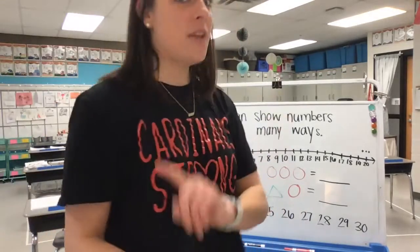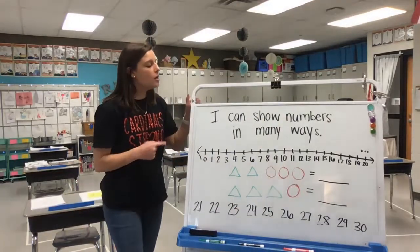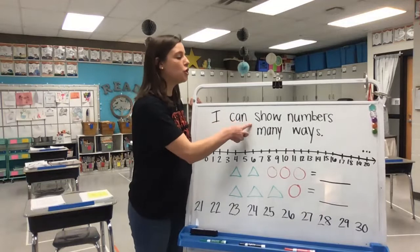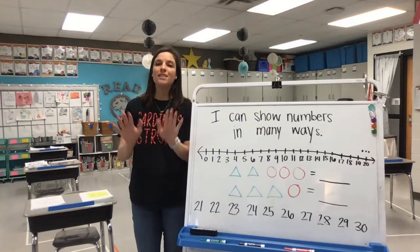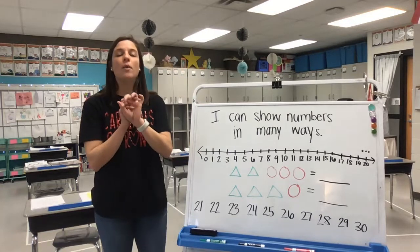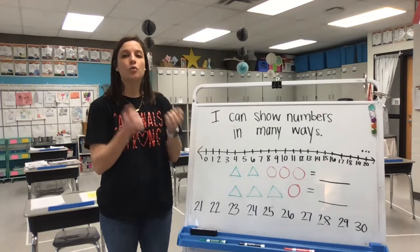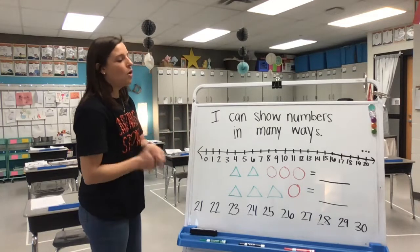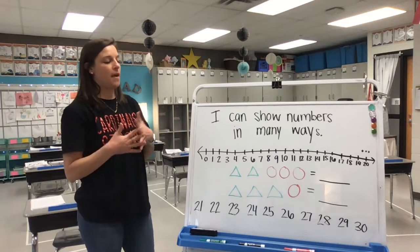Now let's take a look at our learning target. Our learning target says: I can show numbers in many ways. So we're going to practice putting groups together to show how we can make bigger numbers by putting different groups together. Once we start adding, which is what we're doing now, you'll understand what that means.